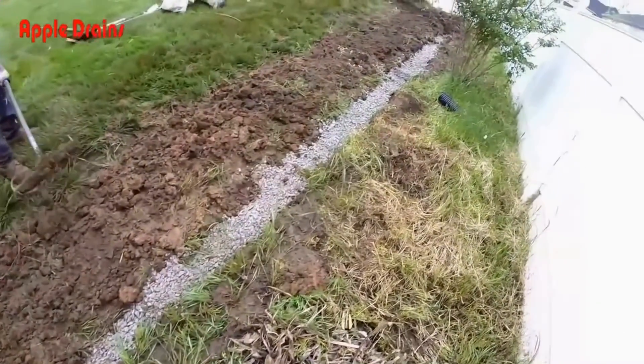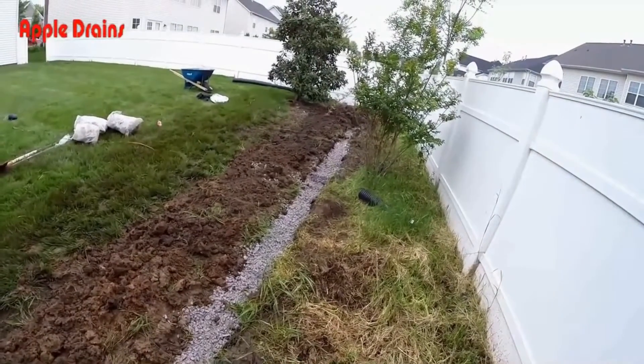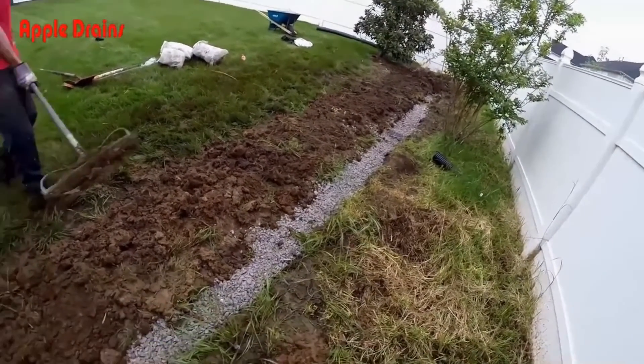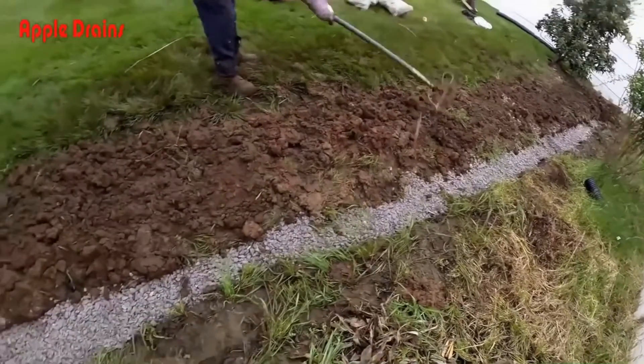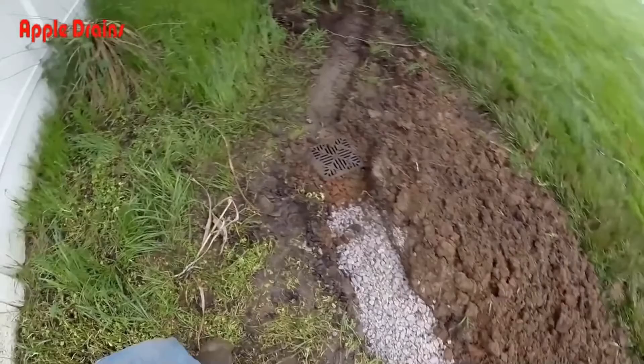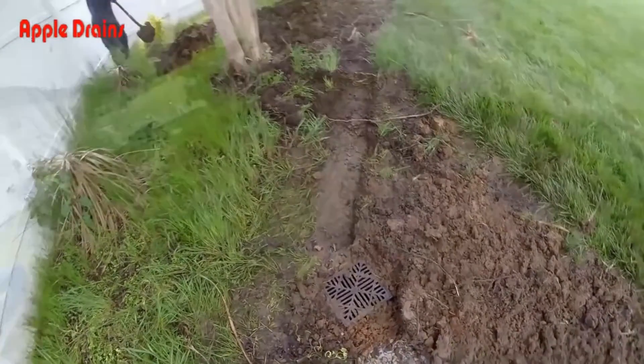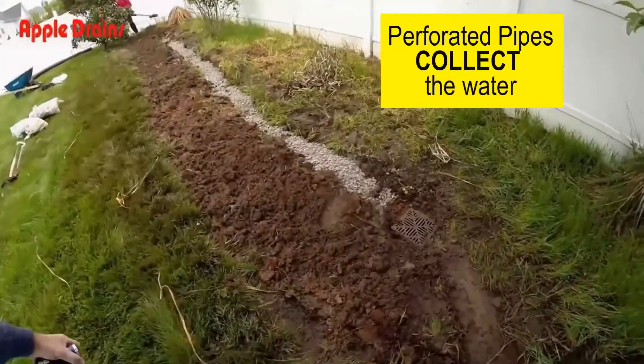For materials on this job, we've got about 30 bags of gravel, 120 feet of solid pipe, a couple of catch basins, and about 40 feet of perforated pipe — that's it. We buy gravel by the bag because we dig every day and it's a lot easier for us to use bags.